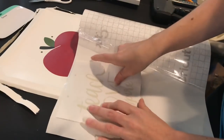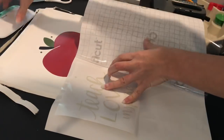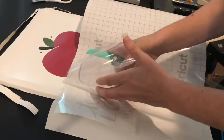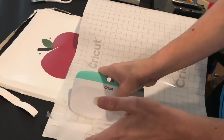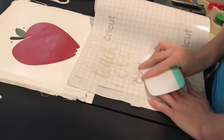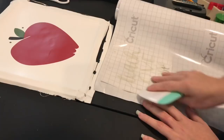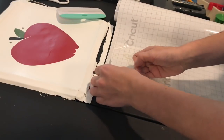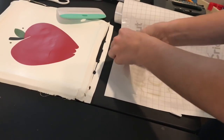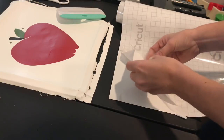Now I'm going to apply my words. I'm going to do it a little more carefully than I did the apple so I don't have as many bubbles. For the apple it wasn't too bad having bubbles because it was such a big image, but when you're using words you really want to make sure there are no bubbles — you need it to grab around every letter. With letters like A, E, and O you want to make sure you're getting inside them to pull the vinyl up really easily.